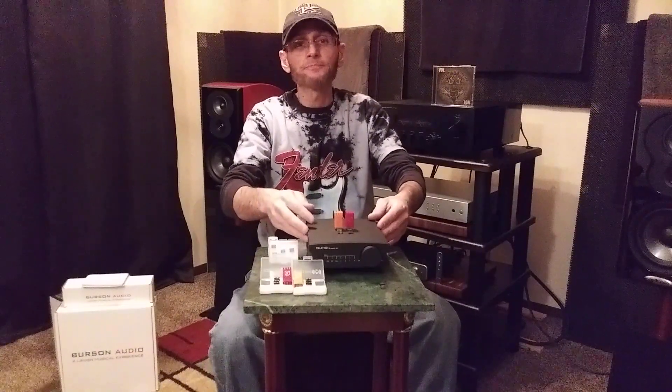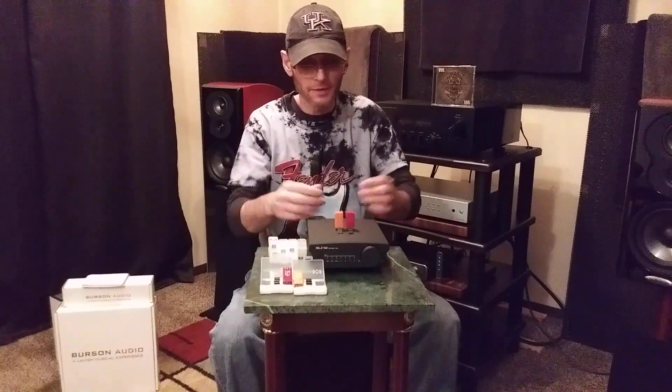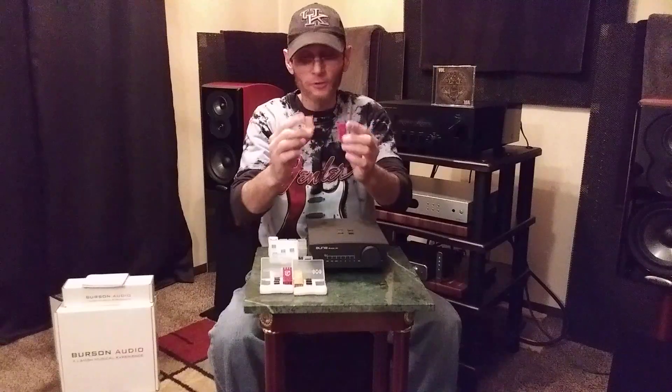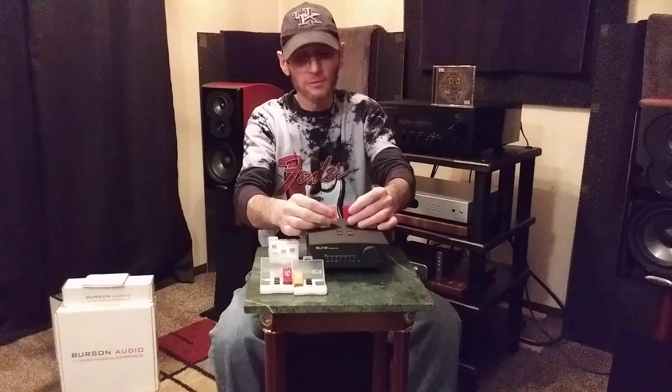I used the ONX8 Magic DAC that you see here in front of you — you can get it at Hi-Fi Go, a really awesome company with great customer service. I'll upload the ONX8 Magic DAC link in the description, $299 US. This is the DAC I used because you can switch out the op amps. The Bursons are a little bit big, so you basically have to flip it up on its top to fit the op amp. If you already own a Burson DAC with switchable op amps, you'll have no problem switching them out.